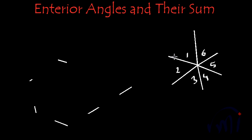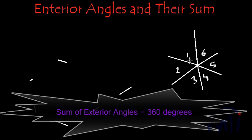Again we can see that all six exterior angles together make a full circle equal to 360 degrees. So in this case also it is proved that the sum of all the exterior angles of a polygon is equal to 360 degrees.